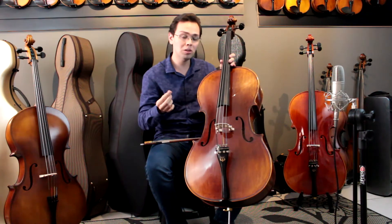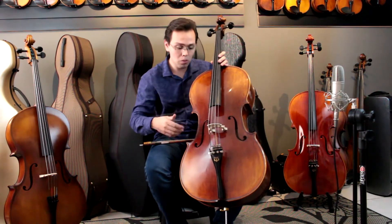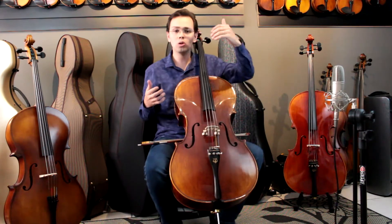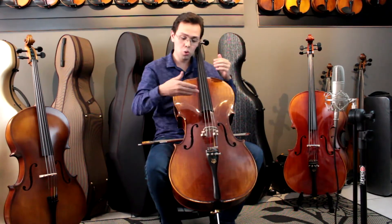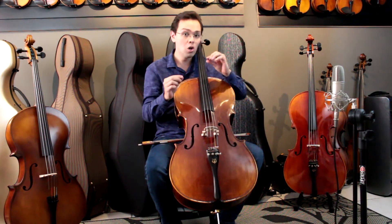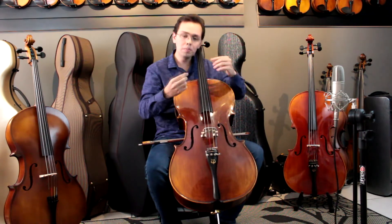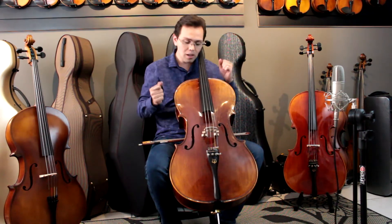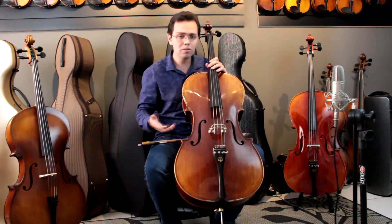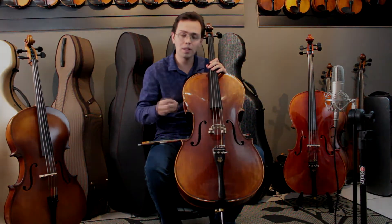For me, the cavalete is a little bit higher. But you can ask the luthier when you buy it. You can say: I'm a student, I play in the church, I like the cavalete lower — because it's a little bit lower. So it regulates everything. It can be lower, or if you want to play a more demanding repertoire, you can also ask for the cavalete a little bit higher. This is all adjustable. It's a wonderful instrument that responds very well to any repertoire.